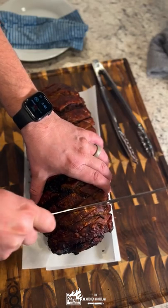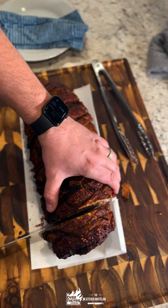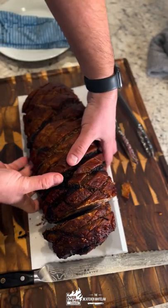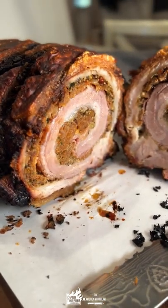Final internal temp: 180 degrees. Doesn't that just sound amazing? Check out this spiral, y'all! Full recipe is on the blog — cheers!